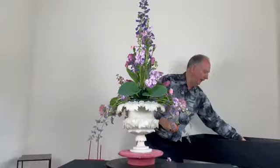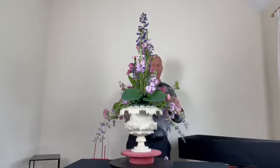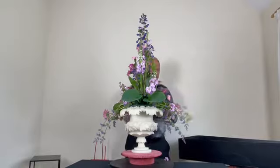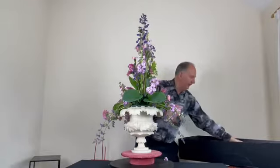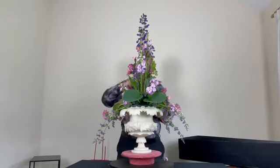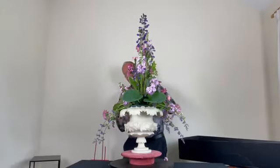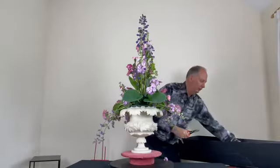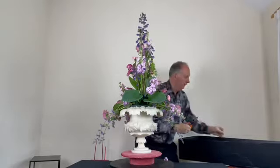I'm adding in some Alchemilla mollis, which is quite an attractive plant to have in the garden. It's herbaceous so it dies down in winter and comes up in summer. It will suit itself throughout the garden, and when the dew is on the leaves the droplets are just like little beads of water.